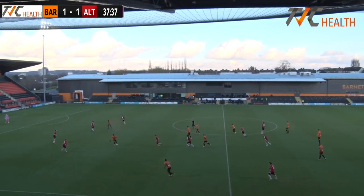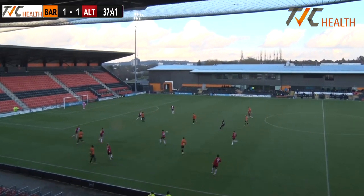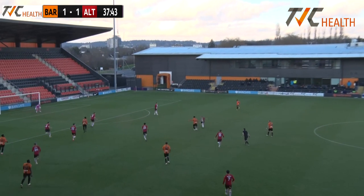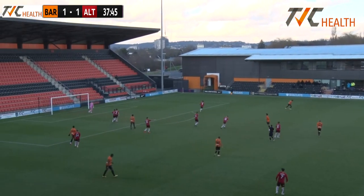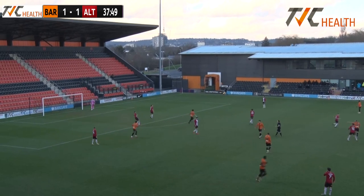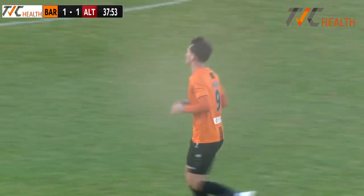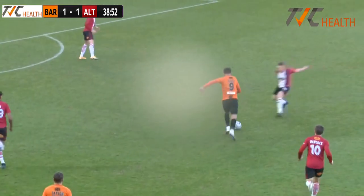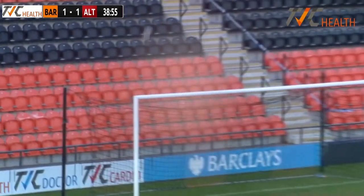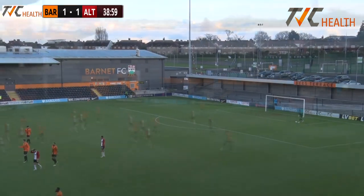Pavey under a little bit of pressure bringing that ball down. Here's Binham-Williams, infield to Alfie Pavey — got a little bit of space around him, does let fly. Thompson committed to staying grounded there and it's gone comfortably over his crossbar. Ambitious effort from Alfie Pavey — Tim Flowers wanted to see that from him. It's the kind of striker Tim Flowers likes to have. It wasn't too far over in truth.